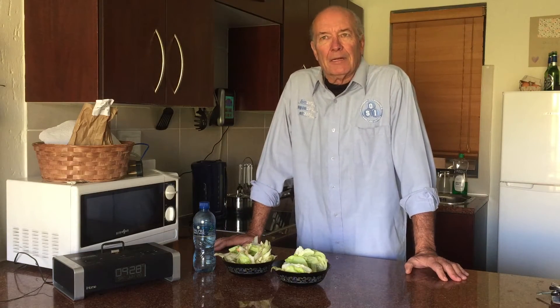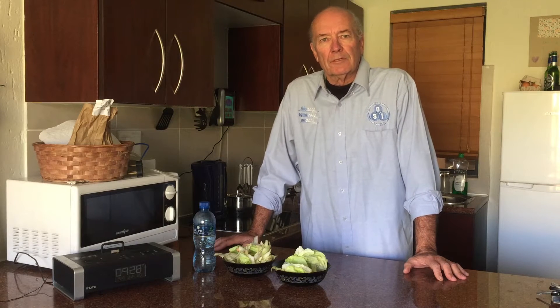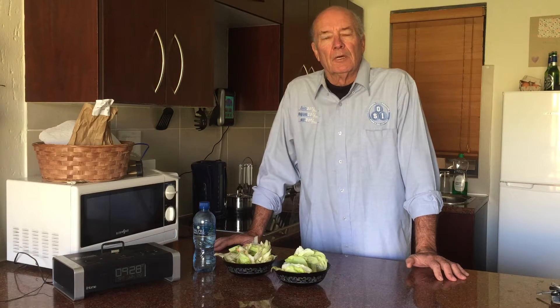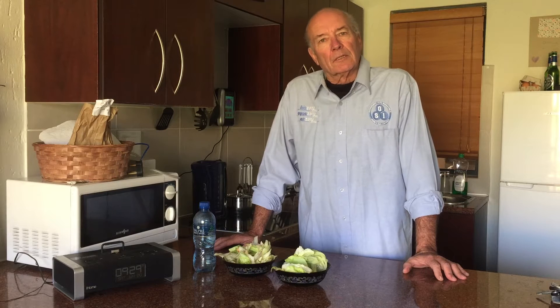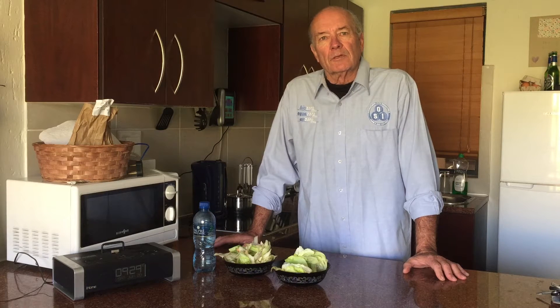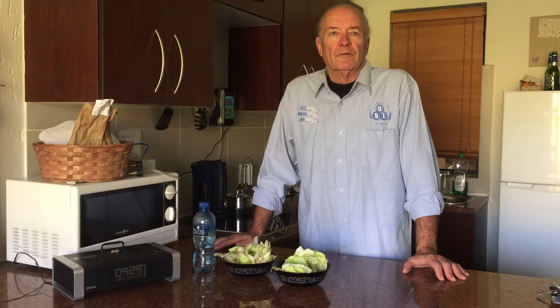Hello there. My name is Ian Wright and I am the owner of a company called Ozone Services Industries, which is based in Johannesburg, South Africa. We specialize in ozone solutions and ozone generator manufacture and import, anything from very small units for domestic situations all the way up to large industrial applications such as pulp bleaching or water purification.